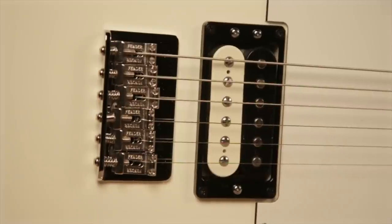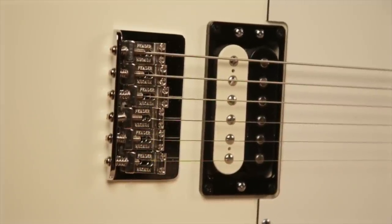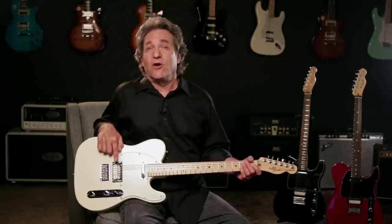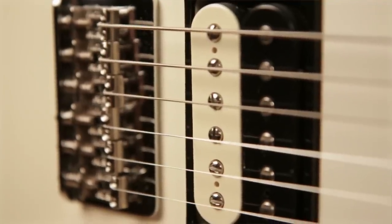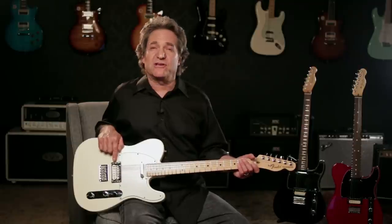The pickups are a custom design set wound specifically for the USA Pro Tele. A vintage output Zebra humbucker bridge pickup created to sound like a classic fat sizzling PAF. When Fender was designing this humbucker, the most important ingredient was that when the coil split was on, this pickup had to sound like a punchy yet bright 50s Tele bridge single coil. After many prototypes were wound and tested, the perfect pickup brew was discovered, and that's the humbucker that's in every USA Pro Telecaster.